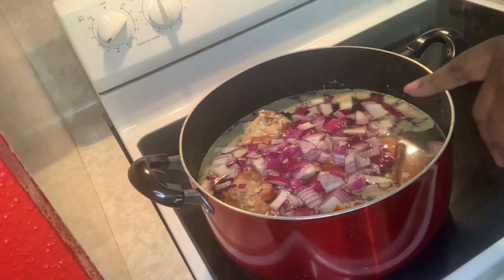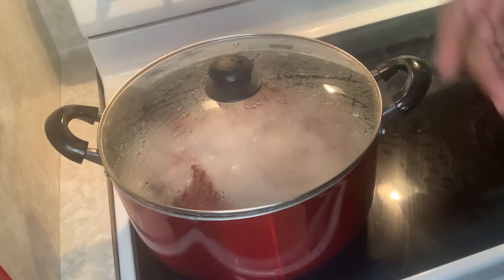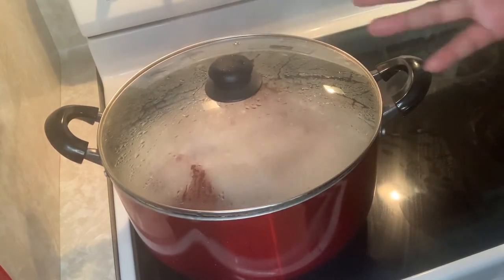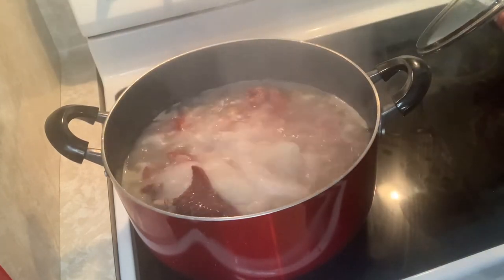We're going to let this cook and come to a boil for about 20 to 30 minutes. Okay y'all, we're going to look at our soup now — it's been cooking for roughly about 30 minutes. You just want to soften up the meat first, that's what you always want to do. Cook the meat — it's looking good.